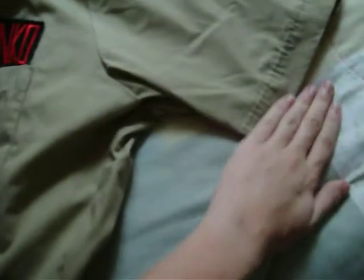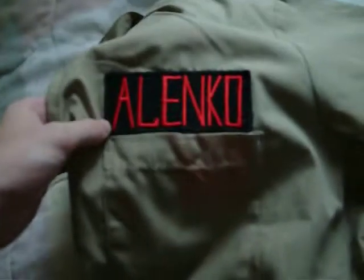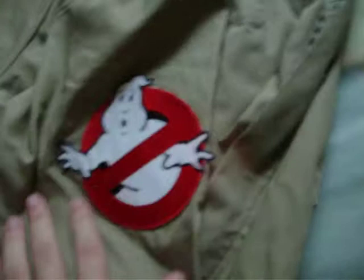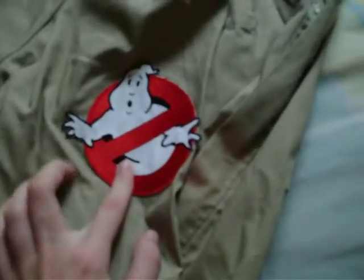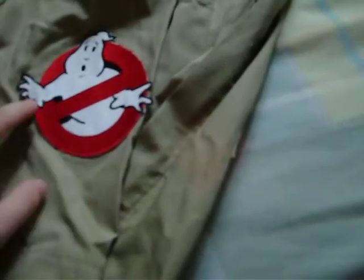And the main part of the Ghostbuster costume, not counting the proton pack, is the jumpsuit. I got this from the Salvation Army for like eight bucks. The only downside is it has short sleeves, but since it's really big on me the sleeves go down to about my elbows. Here's my custom name patch — I think I got it off eBay. And on this side we got the no-ghost patch. I figured out where to put it, had one of my brothers hold it up, and I just pinned it down with baby safety pins.